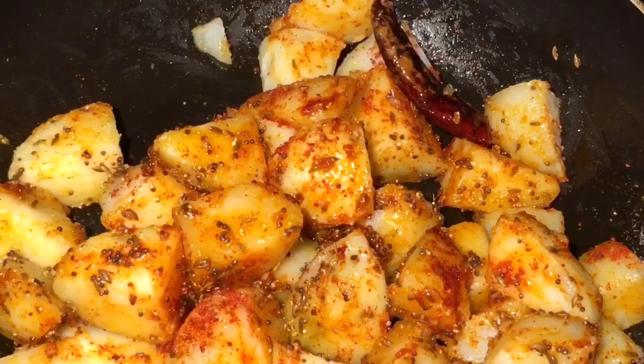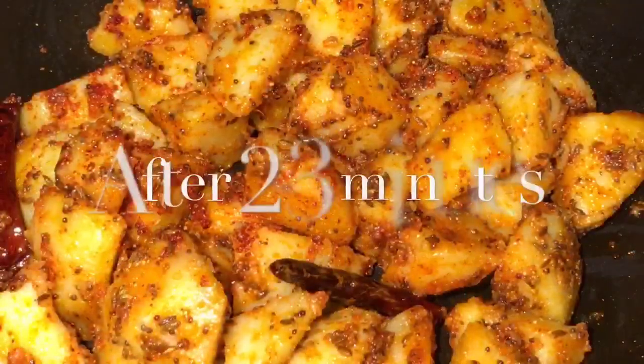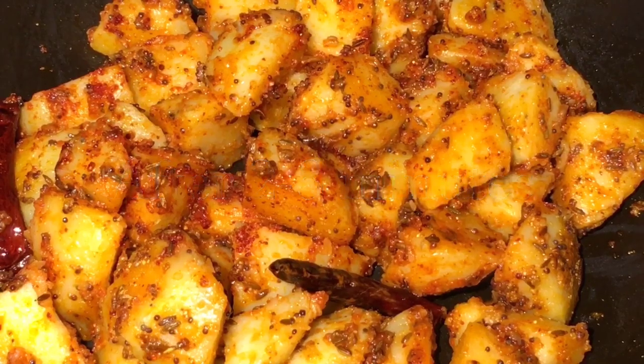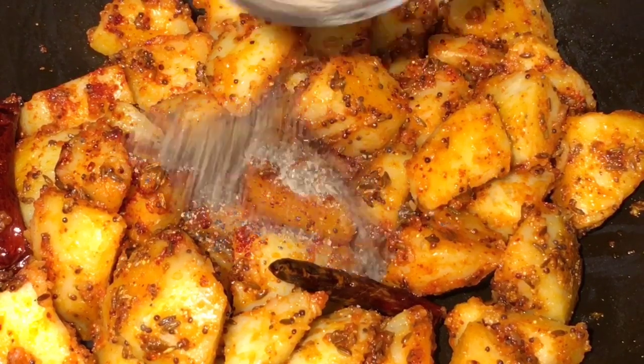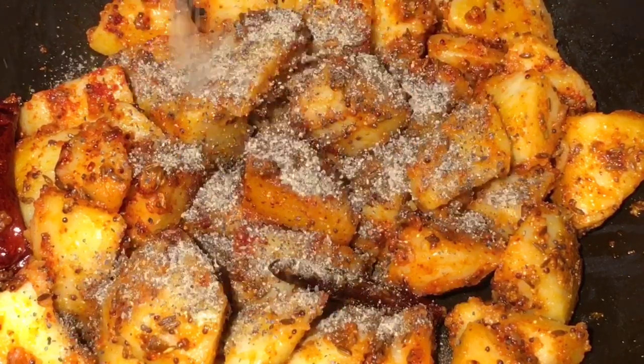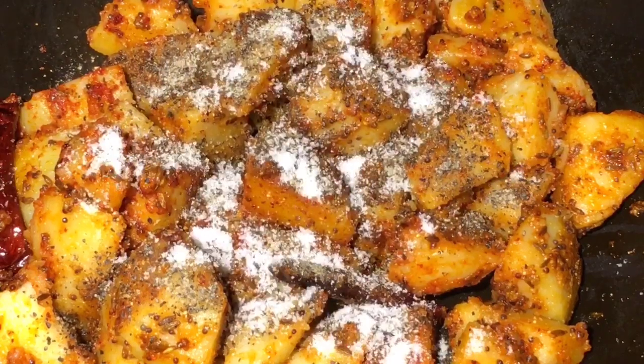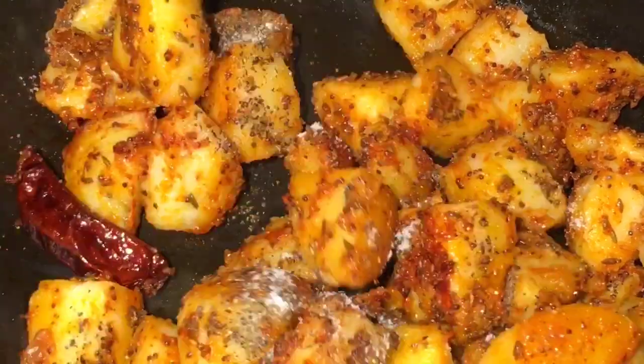Let them fry for a while — they have been frying for two to three minutes. Now add one teaspoon of black pepper powder that means kali mirchi powder, and add salt to taste or namak, and mix it.